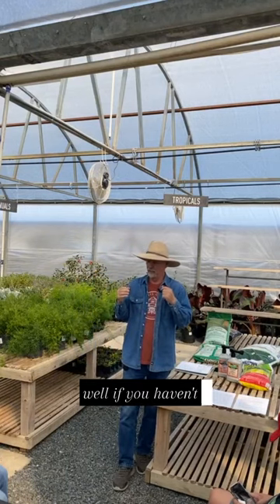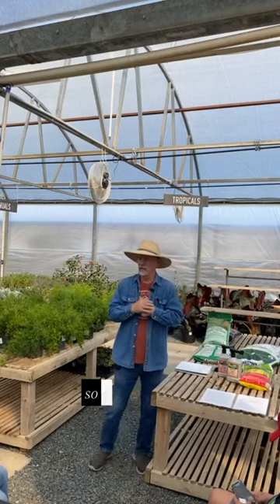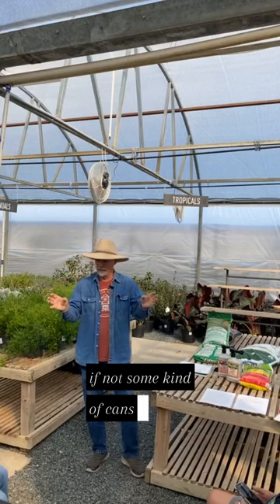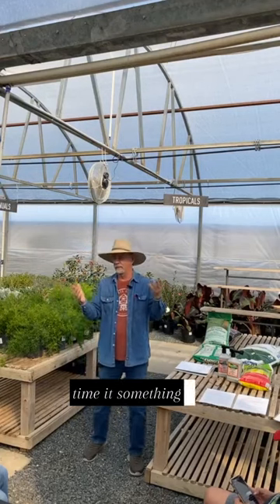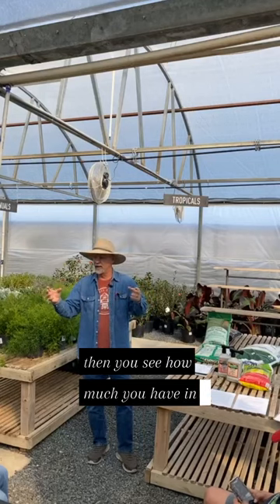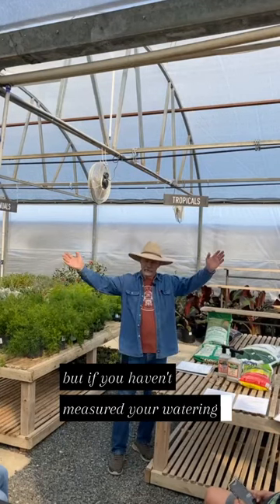Well, if you haven't explored it, you won't know. So if you eat tuna, keep the cans. If not, some kind of cans, little containers — you spread them around, run your sprinkler system, time it something like 10 minutes, 15 minutes, then you see how much you have in your cans. But if you haven't measured your watering, you don't know.